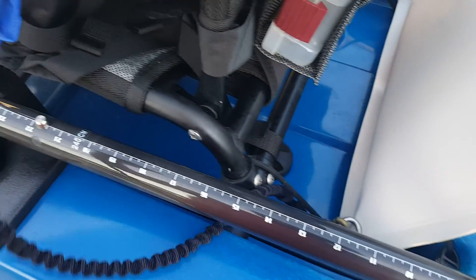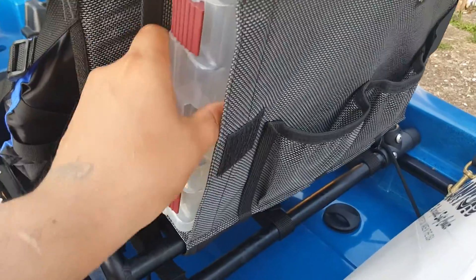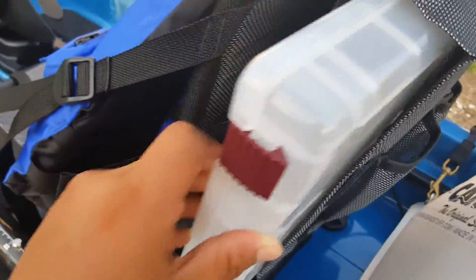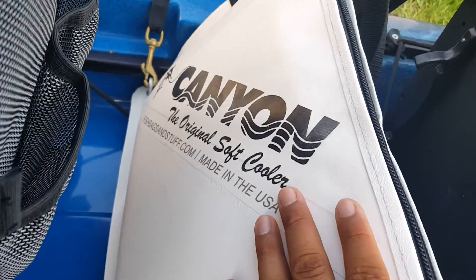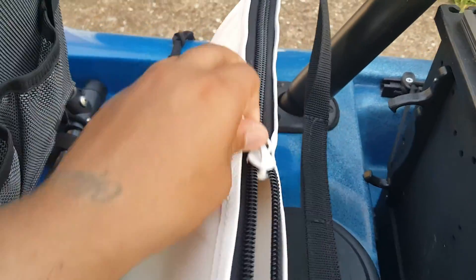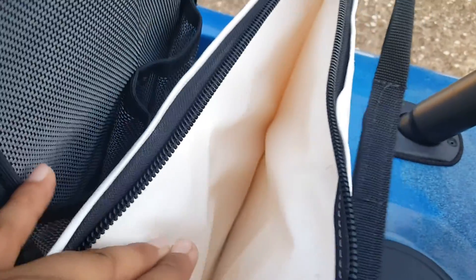I've got rod holder leashes, and I upgraded the seat with the backpack seat, so I'm able to store whatever I need back there. It's pretty good — it's on both sides. I've got tackle boxes, and I'm bringing this Canyon fishing bag. I like it; it keeps my dead bait real fresh.